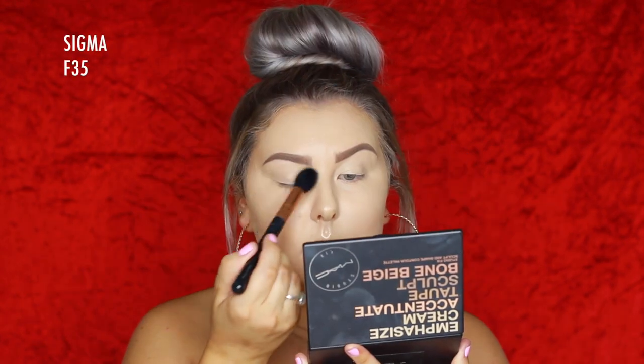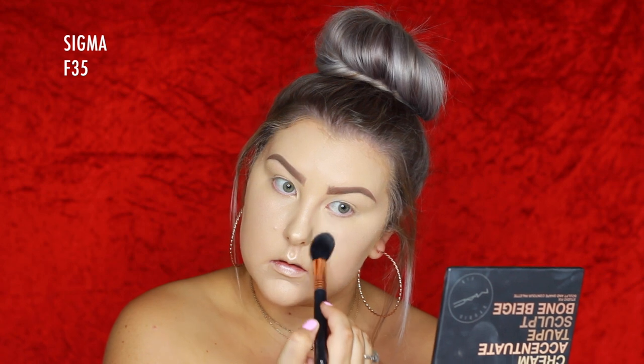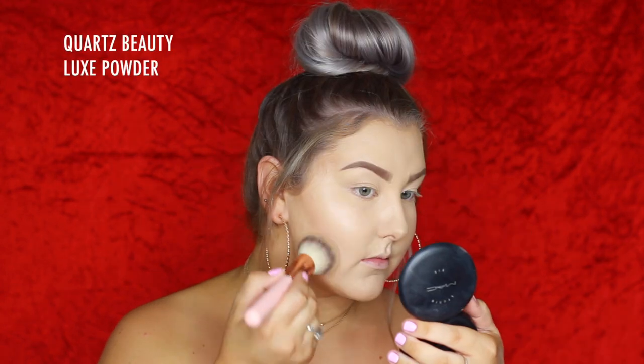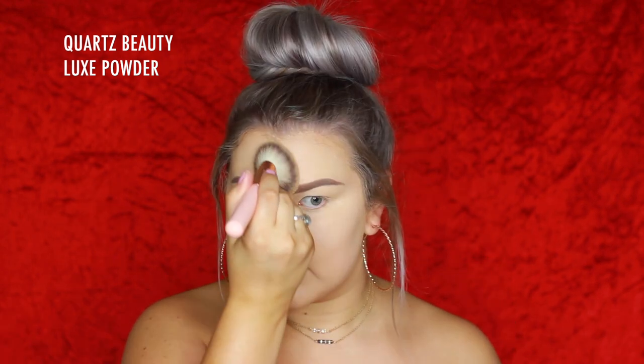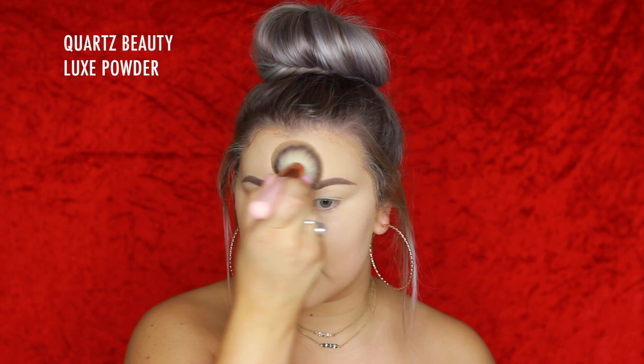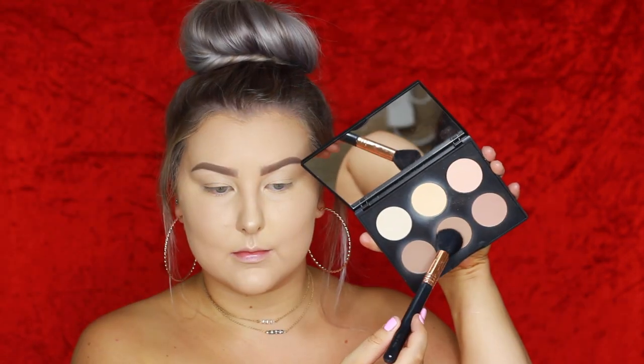To set my concealer I'm going in with the Mac Shape and Sculpt palette, setting my eyelids, under eyes, and the center of my face with the banana shade. For the rest of my face I'm using Mac Studio Fix Powder, pressing it right into my skin using a Quartz Beauty Luxe Powder brush in shade C3.